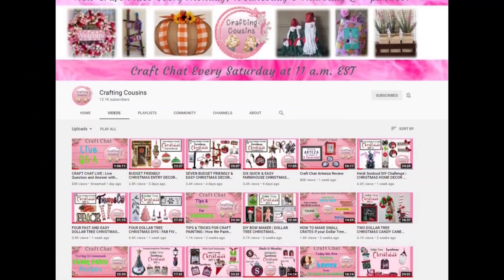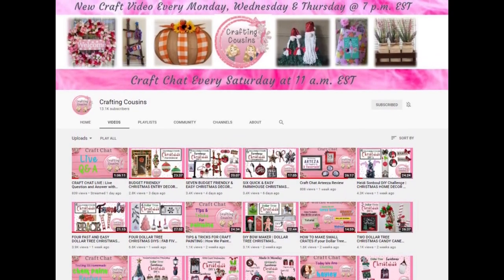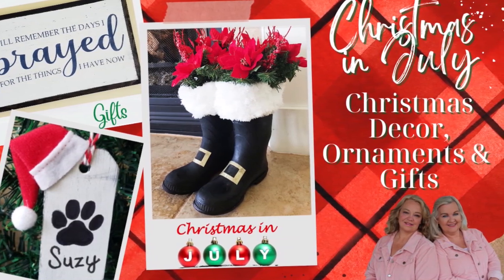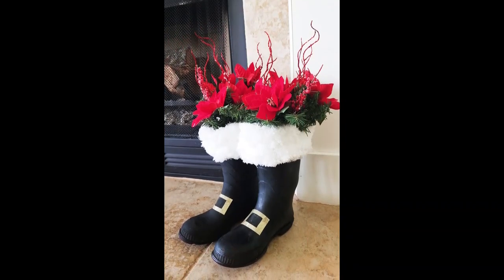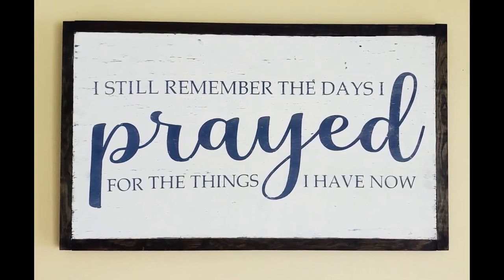Hey y'all, it's Trish with Crafting Cousins. We are so happy you stopped by our channel today. If you are new here, welcome — we hope you like what you see and will come back often. If you are returning, thank you so much, we truly appreciate you. Today we will be starting our Christmas in July series. If you'd like to make your Christmas decor and gifts or if you sell at craft fairs, now is the perfect time to get started. For my part in this series I will be making a piece of Christmas decor, an ornament, and a project that would be perfect to give anyone on your list.